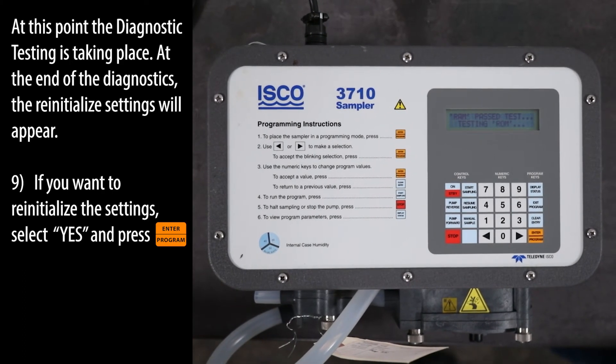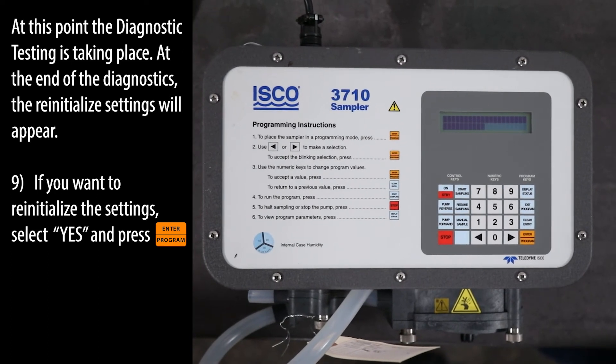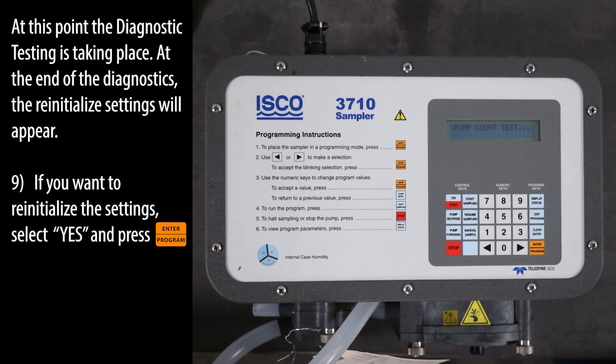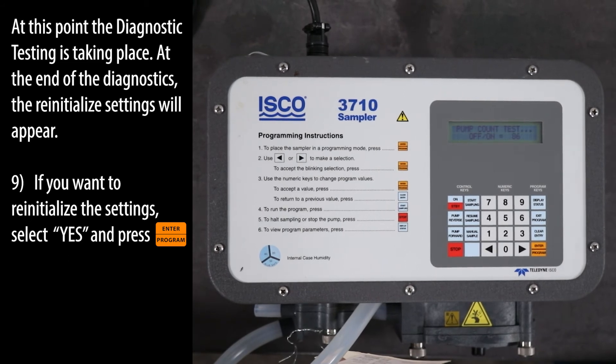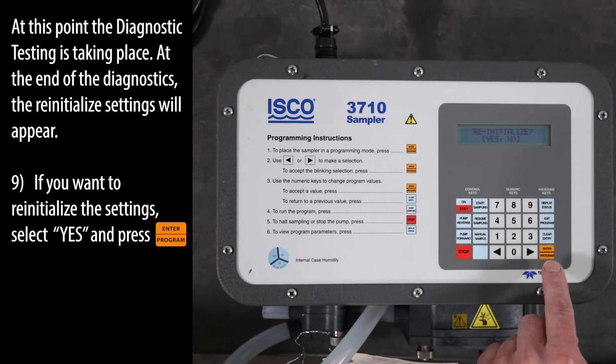At this point, the diagnostic testing is taking place. At the end of the diagnostics, the re-initialize settings will appear. If you want to re-initialize the settings, select YES and press the ENTER program key.